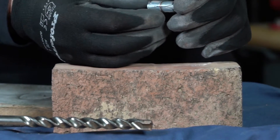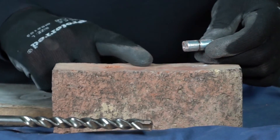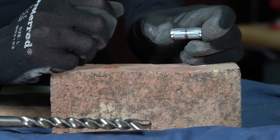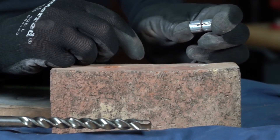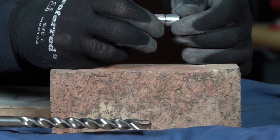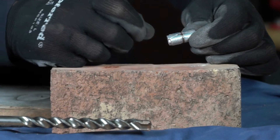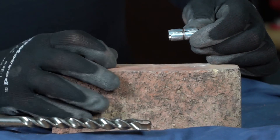So I have here a double expansion anchor and this is made to use in brick applications. You can see these are the wedges in here, and when pressure is applied it evenly disperses pressure on the circumference of the anchor. In a brick, if you use a regular wedge anchor or a drop-in anchor, it puts pressure on the bottom portion only and it will tend to crack the brick.